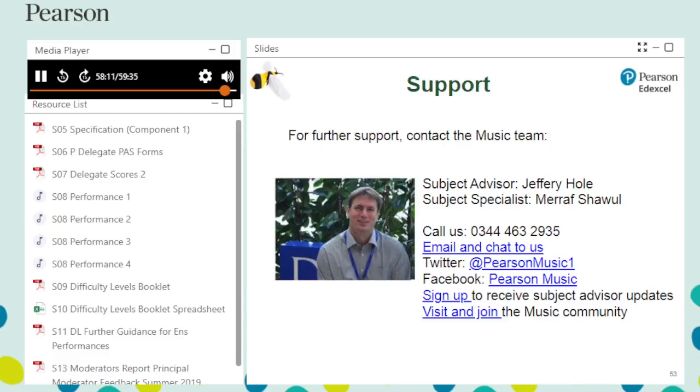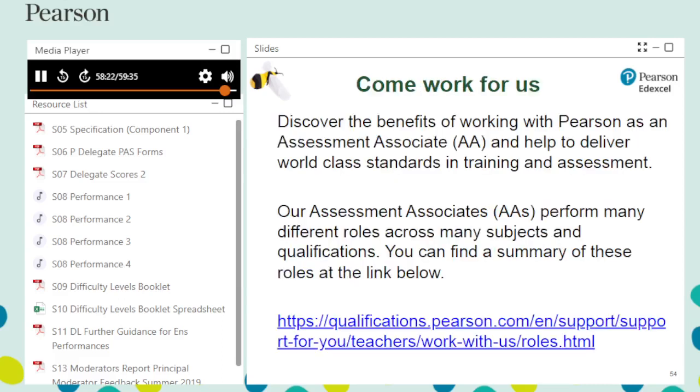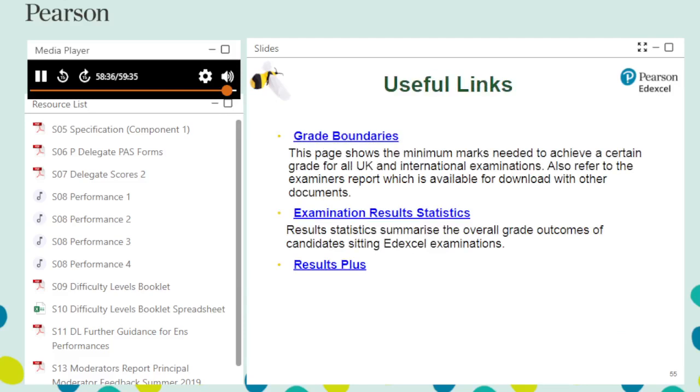If you need any further help and support, please contact Jeffrey Hole, our subject advisor for music. Pearson are always seeking experienced teachers to work as assessment associates — for more details, please visit the link on this slide. Results Plus provides the most detailed analysis available for your students' exam performance. This free online service helps you identify topics and skills where students could benefit from further learning, helping them gain a deeper understanding of music — though this is only available on the appraising element.